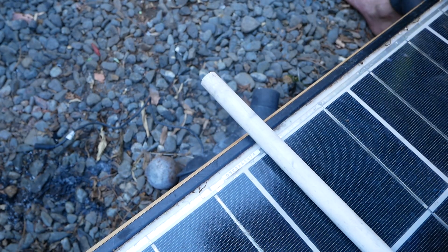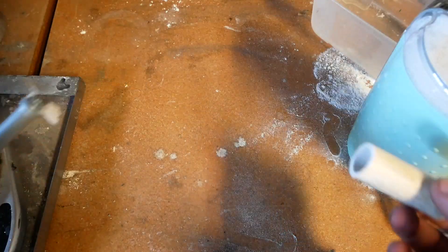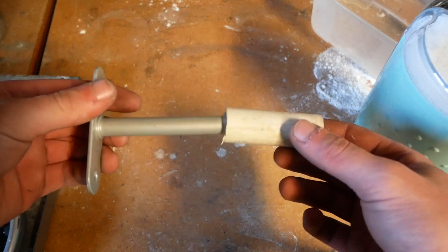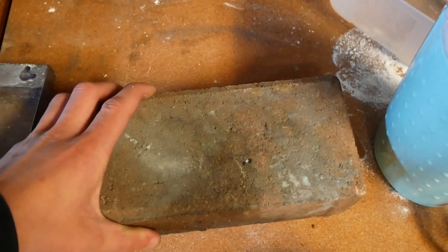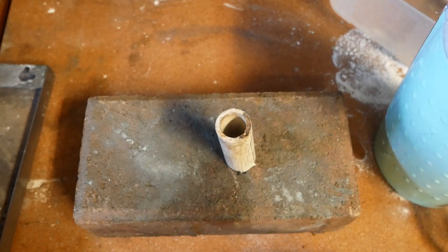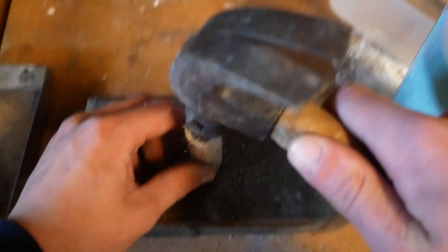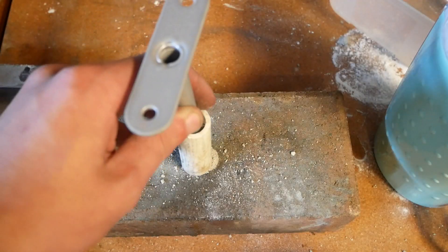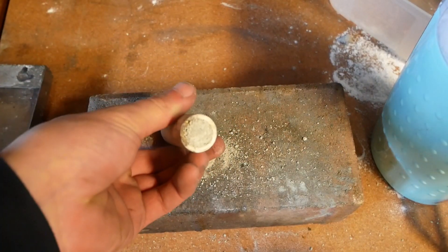Alright, we mixed up the powder but now we need the rocket engine casing — we're just going to use PVC pipe. You're also going to need something that fits inside the PVC pipe snugly. Let's get a brick and make one of the end plugs. To make the end plug you just need something you can compress well — I'm using some concrete and tapping it in with a hammer, then flattening it at the bottom. There's an end plug.